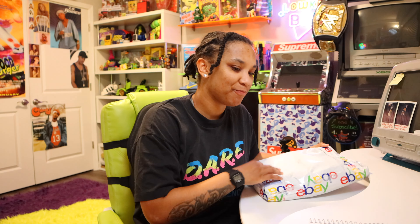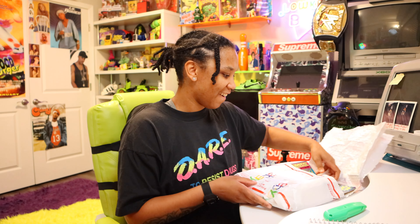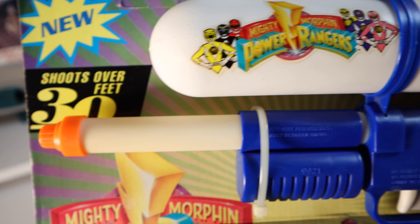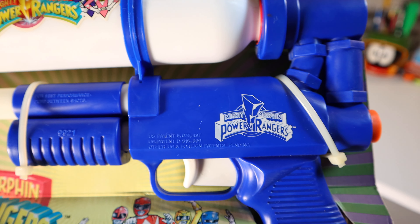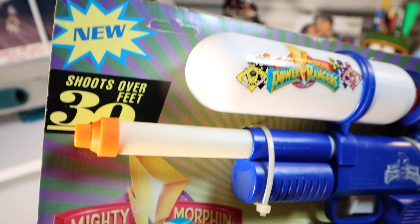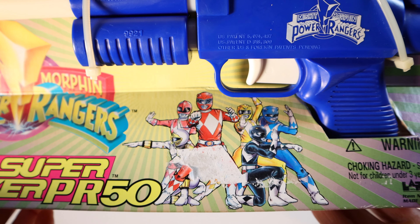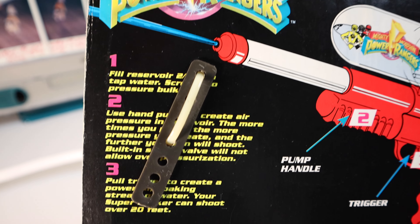Let's open it up. So this is the Super Soaker 50, but in like baby form. Power Rangers — I didn't know this was a thing. This is crazy. You have a sticker on the top and then you have the Blue Ranger design going throughout the gun. I thought it would be a little bit bigger, but I'm surprised at how small it is.